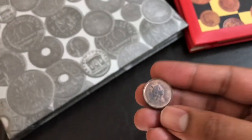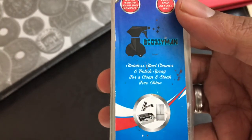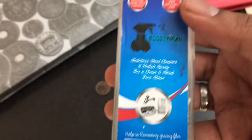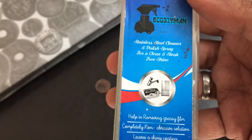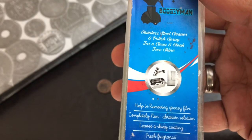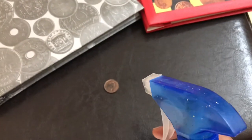So I have here with me — this is called Bogeyman, it's a stainless steel cleaner. I bought it originally for cleaning my refrigerator and other stainless steel stuff, but I'm going to use it here on the coins and see how that goes.